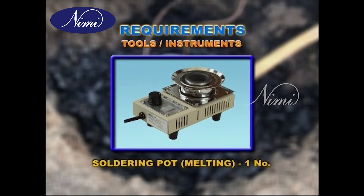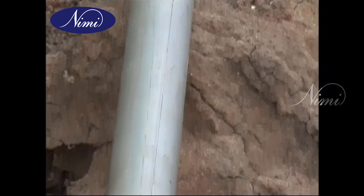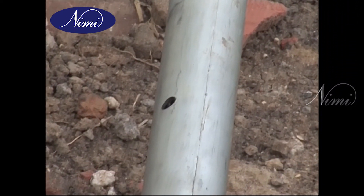Soldering pot, that is melting pot, one number. Procedure: collect GI pipes and the accessories.